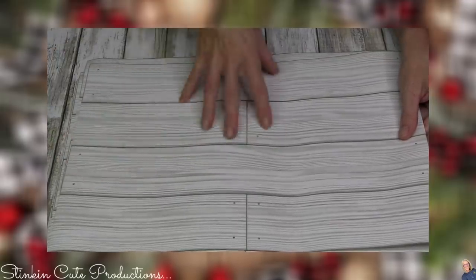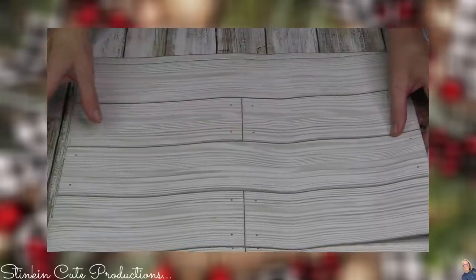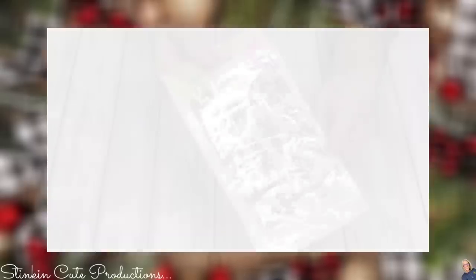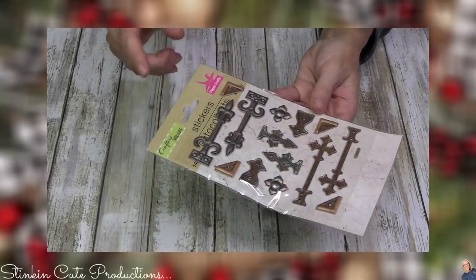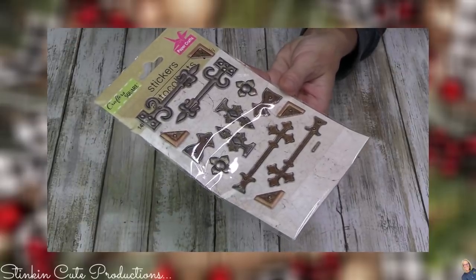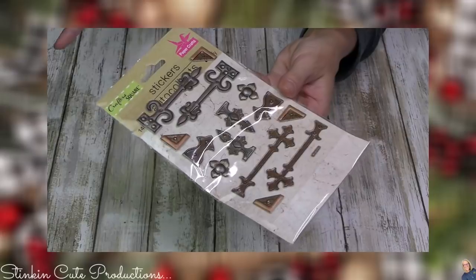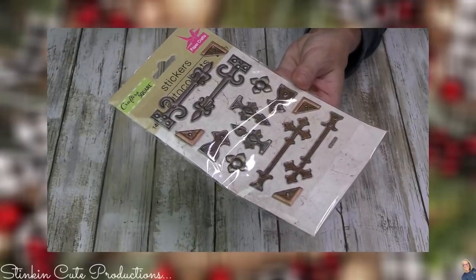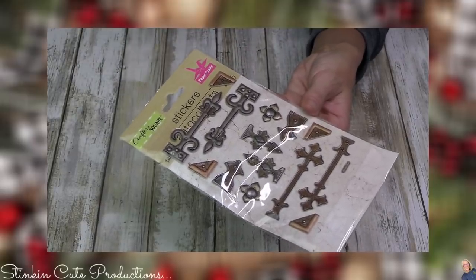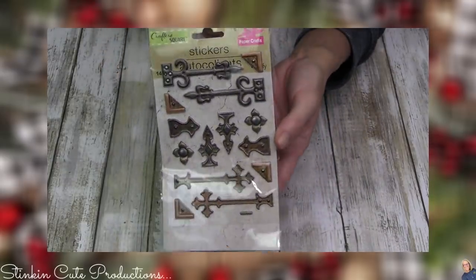I hadn't seen this whitewashed wood print yet and I thought it was fun — something I could easily add to a DIY instead of scrapbooking paper or fabric, so I picked up a bunch. I also love adding stickers to my collection, and these kind of reminded me of something that Tim Holtz would come up with. I just love the style of these — I have no clue what I'm going to do with them, but they might find their way onto a paper crafting DIY. I'll be bringing you a couple of those in the next few weeks before Christmas. For a dollar, you can't beat that.